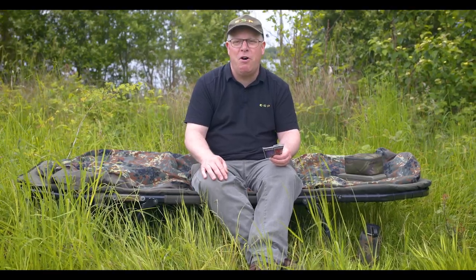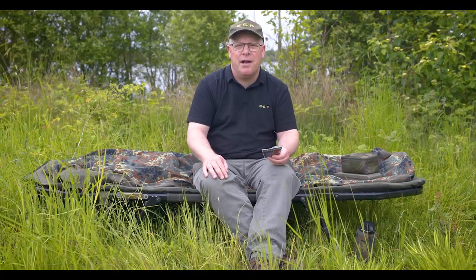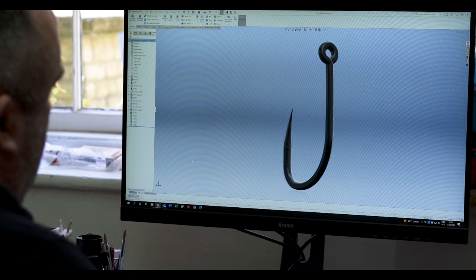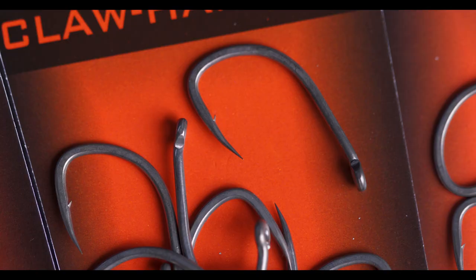We're always looking to improve and refine the ESP hook range, so I'm very pleased to introduce two new patterns: the Cryogen Claw Hammer and the Cryogen Slammer. These are improvements on existing patterns in the range. The Claw Hammer is an improvement of the existing Gripper pattern, so it's a beaked point, wide gape version with an inturned eye.